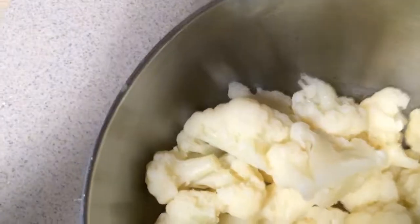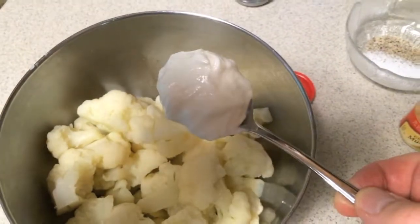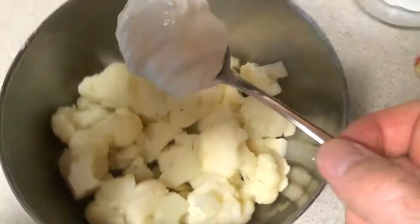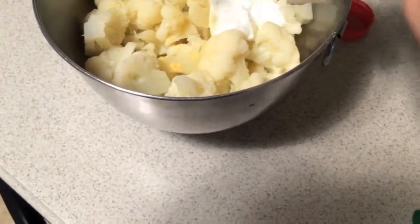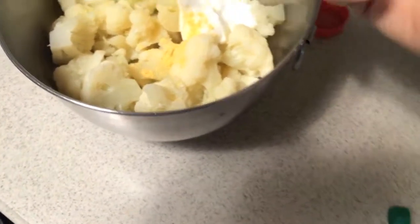All right, now we can start. We add the cauliflower. We add some sour cream — but actually I'm gonna use Greek yogurt, the Chobani zero-fat. It's got protein but no fat like the sour cream, but it tastes the same. So we're gonna add some mustard.